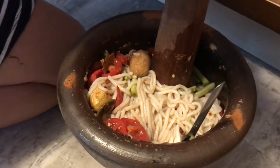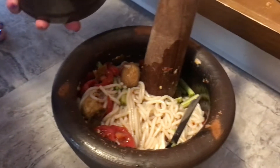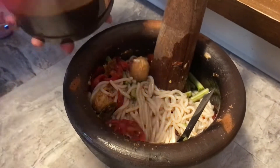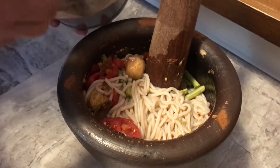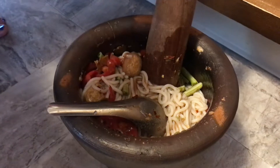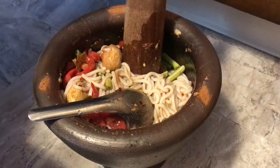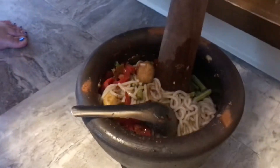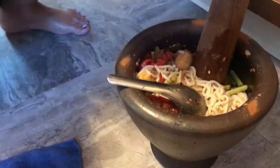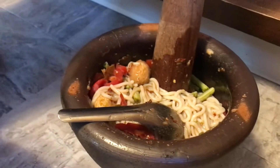More fish sauce. Ooh, more fish sauce. Look at that. Fish sauce smells good. Oh yeah. I'm all done. Let me smush again. And more sweet sauce.